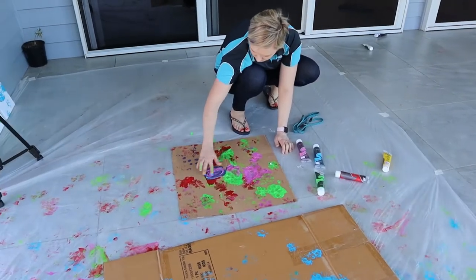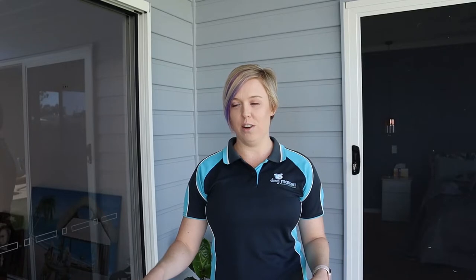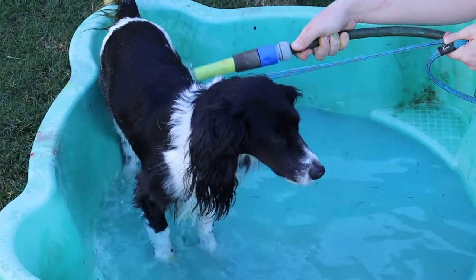We've got some plastic sheets laid out so that hopefully they don't get paint all over the patio. We've got lots of different non-toxic acrylic paints and some canvases ready to go. We're going to dip their paws in it and then we've got a tub ready to wash their feet. Hopefully it won't be too chaotic and messy — let's see how we go.